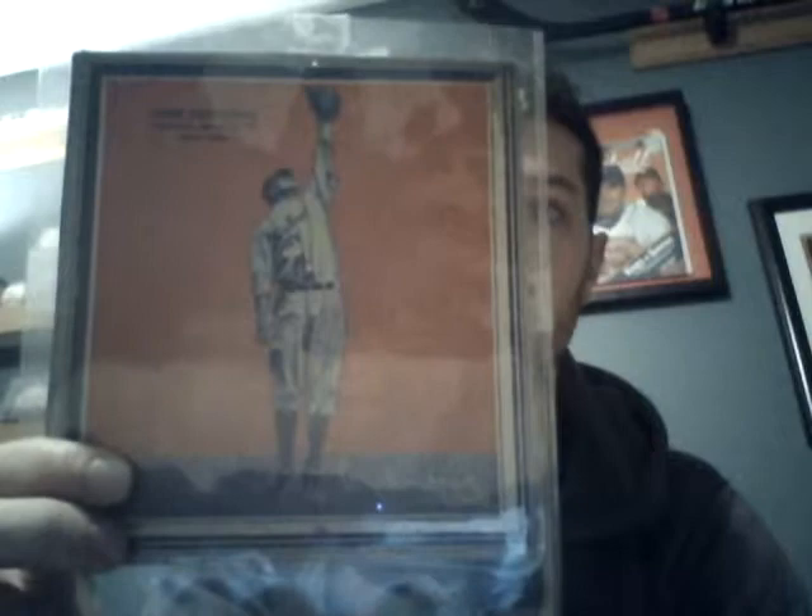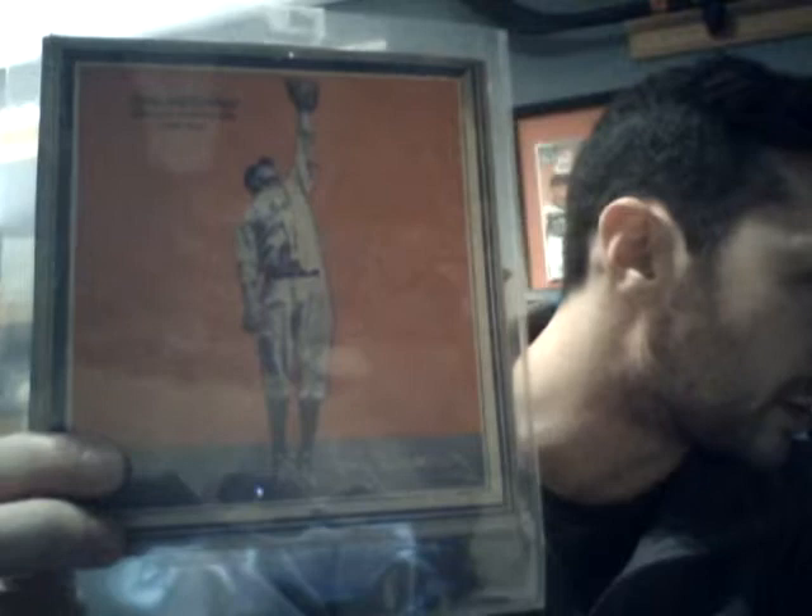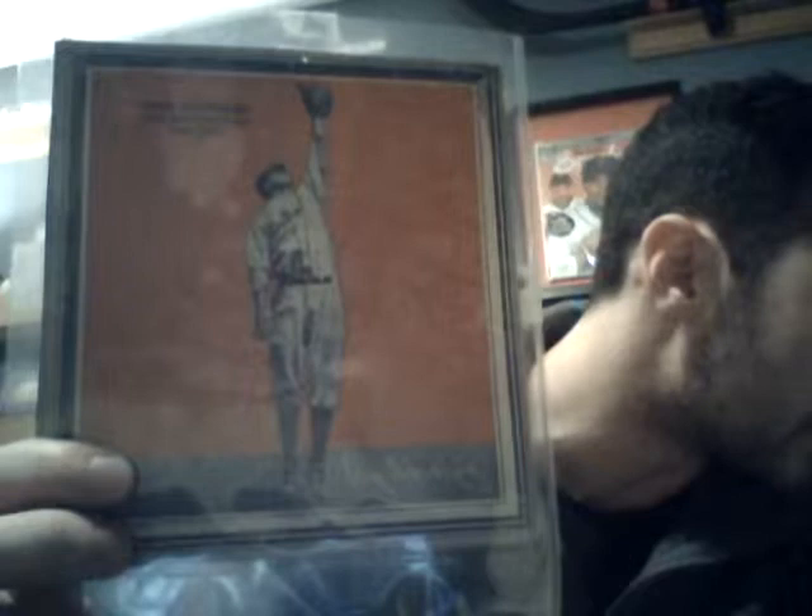So this is the 1936 Wheaties issue. This is Series 3. This is actually cut out from the side of a Wheaties box — it's just a cardboard cutout. So this set consists of 12 unnumbered cards, similar in size — 6 inch by 6 and a quarter inch with frame — and designed similarly to the Wheaties of the previous year, 1935. But it's known as the Fancy Frame with printed name and data, because the cards also include a few printed words describing the player.